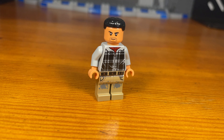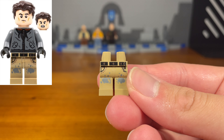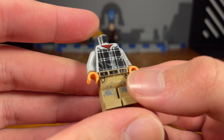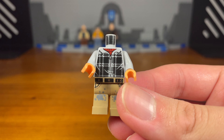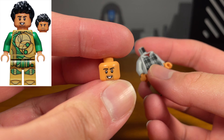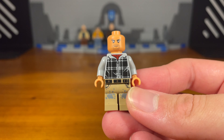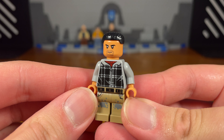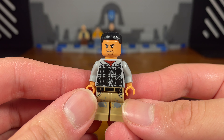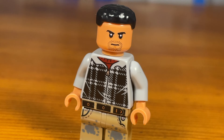For the fourth custom in today's video, we have Tuco Salamanca. The legs of this custom minifigure are from a random Lego City minifigure. Then we're going to attach this Ronald Weasley torso piece from Harry Potter, except I swapped out the hands so they match the color of the head, which is from a random Eternals minifigure. And then for the last piece, we're going to take this black hair piece which is from a Sam Wilson Captain America minifigure, and then we have the completed Tuco custom. This Tuco custom is pretty basic — there's not much else to really talk about.